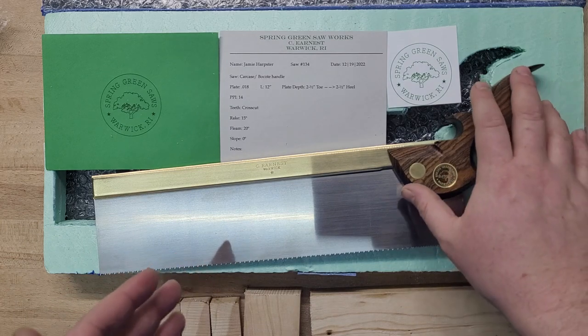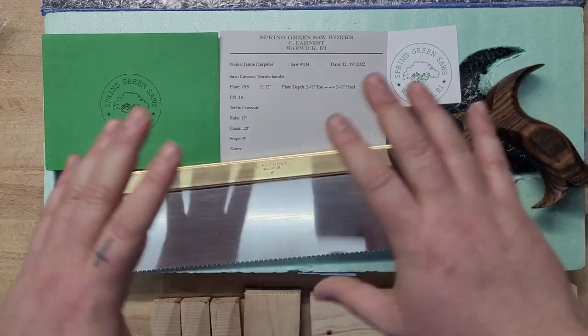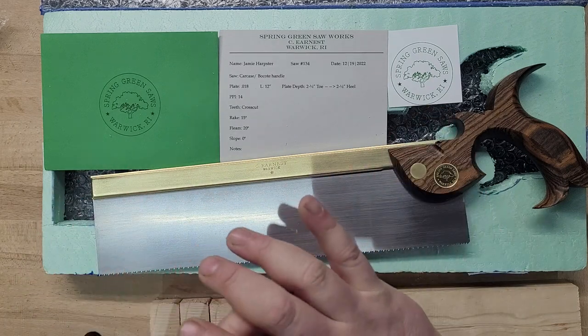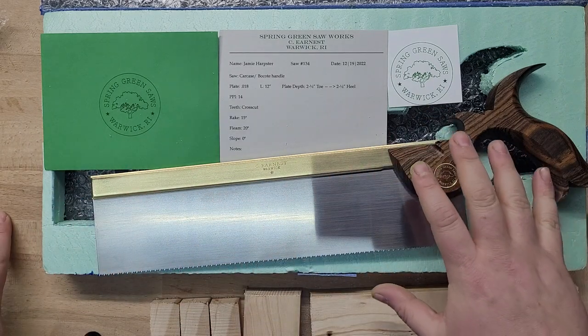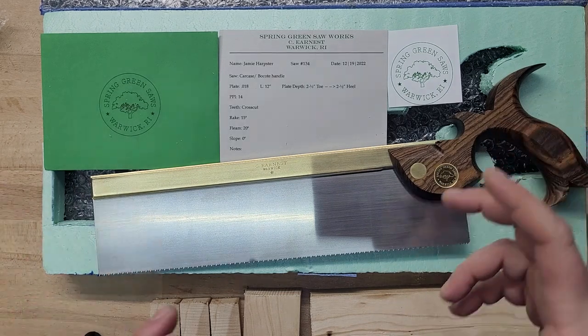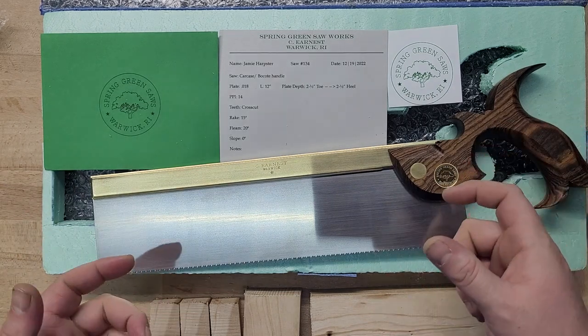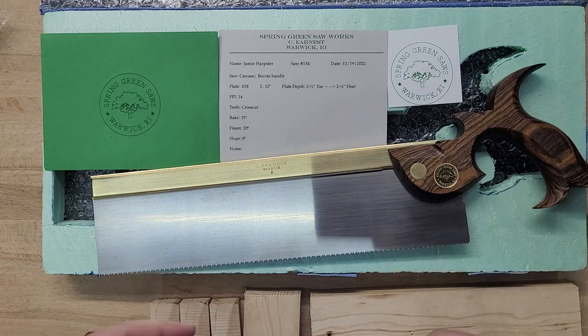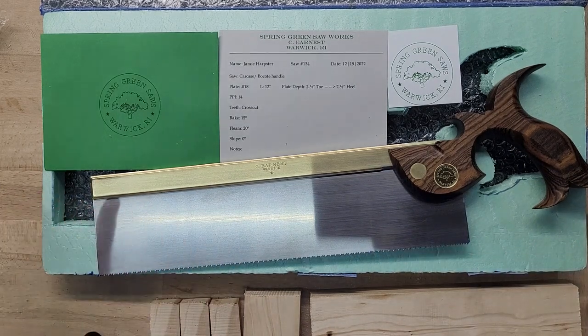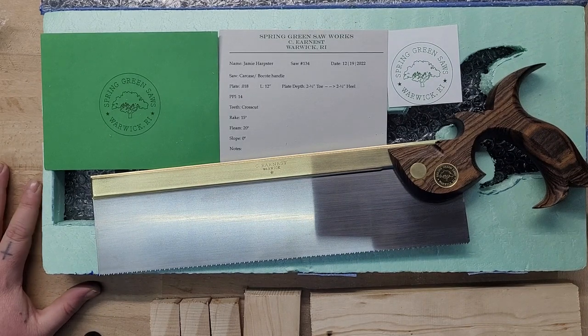So a little story on ordering this from Charlie. Charlie's not taking orders anymore, which we'll talk about in a little bit because I want you guys to know this guy. When I told Charlie I wanted a saw, I said, hey, I have some Bacote — can you use that for the handle? He said it wasn't thick enough and he didn't have any. And I said, okay, I still need a crosscut saw, can you still make me one? And he said, that's fine, I have some Babinga, we'll use that. And I said, that's perfectly fine.